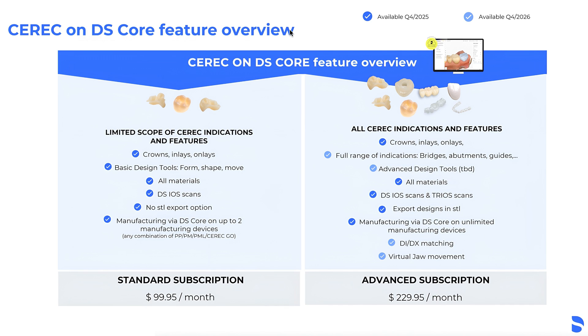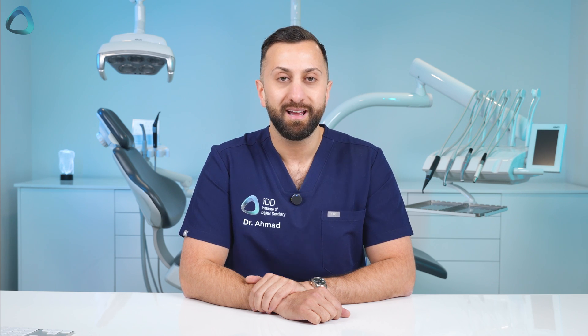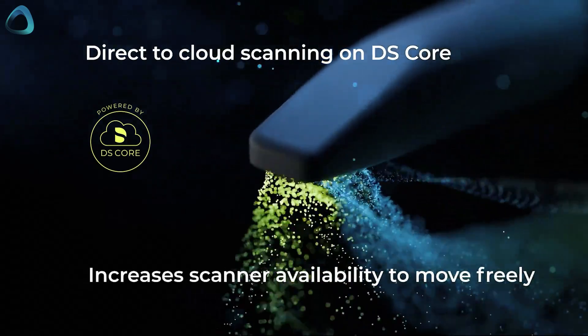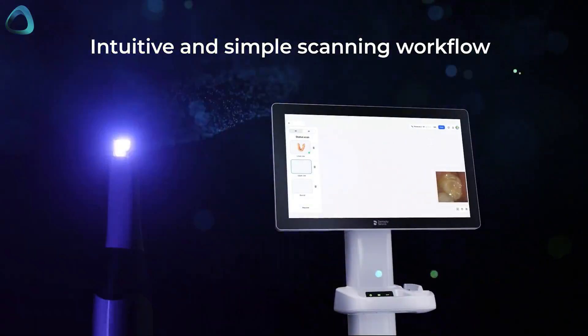Another big announcement that ties everything together is CEREC on DSCore. Dentsupply Sirona is officially moving CEREC onto the cloud, meaning you will be able to design on a web browser on DSCore. With Prime Scan too, they are tying it all together — scan on the cloud, design on the cloud, and then send it to your milling machine.